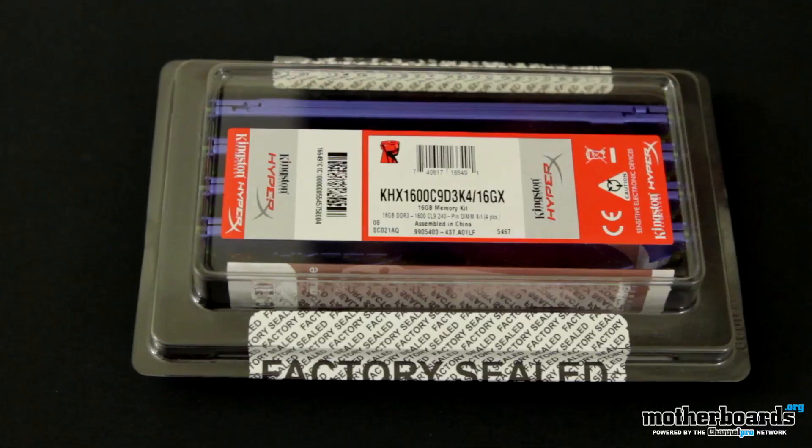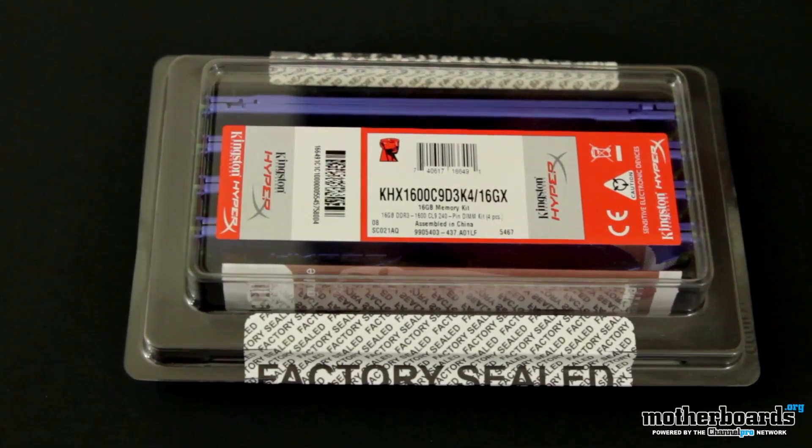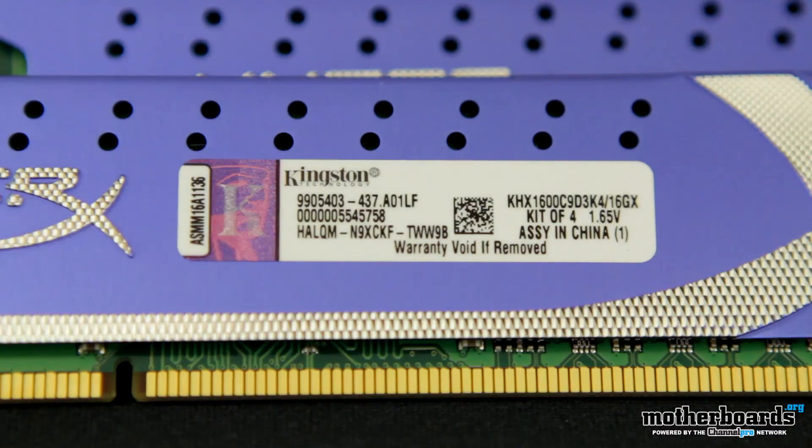The first one is the KHX 1600C9. This has a CAS latency of 9, as you can see in the memory, and this comes as a 16 gigabyte kit. Now, this kit is actually surprisingly very well-priced — this 16 gigabyte kit is actually $99. Very good for those people at the entry level, and 16 gigabytes at 1600 megahertz is very stable memory.